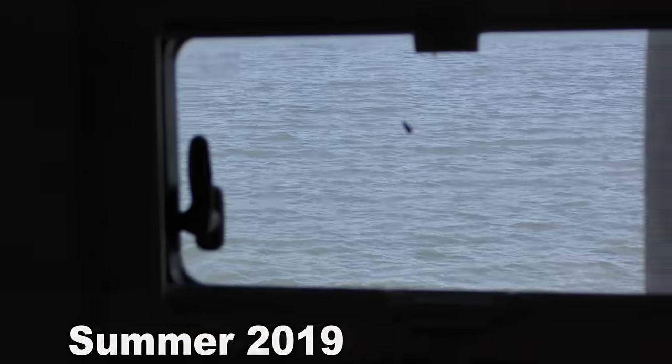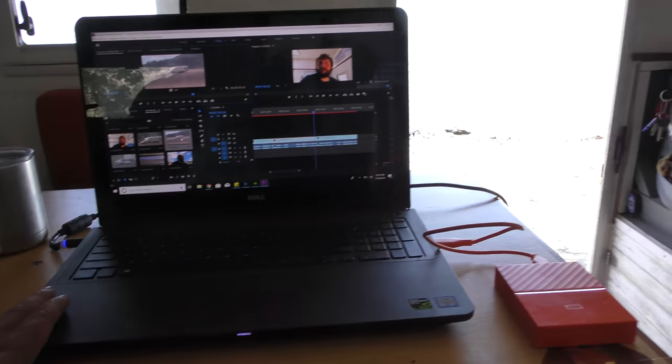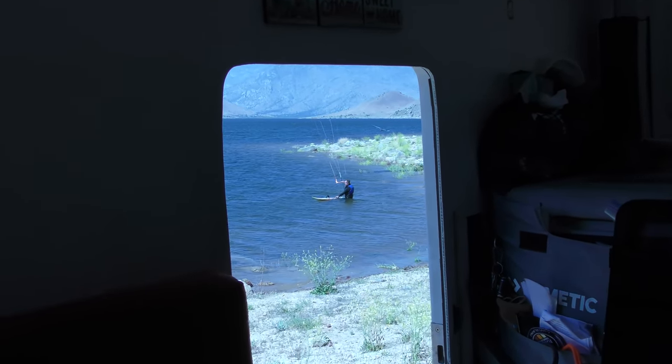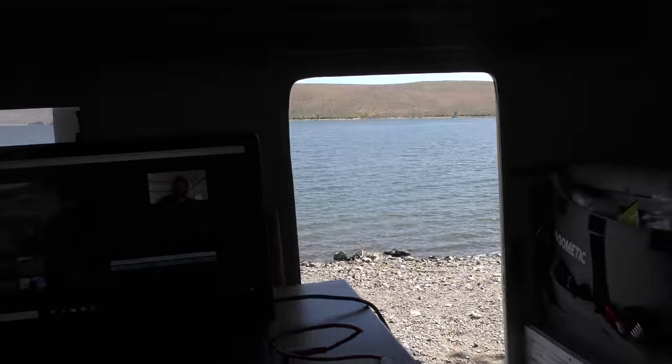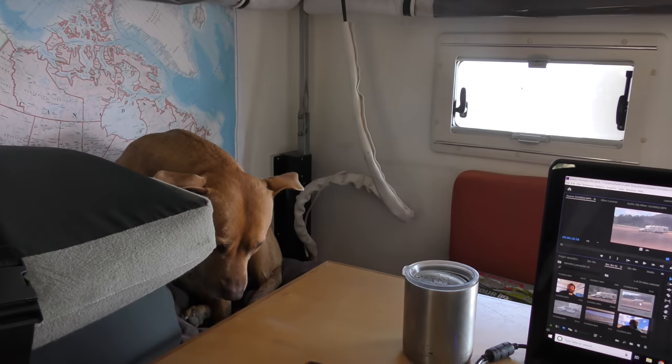I've got a nice view out this window of the lake — my coffee editing station and a beautiful view out the door. This is kind of what we're working with: a huge table, plenty of space when we're set up on the dinette, and plenty of space for Coda to hang out. You could even have somebody else over there editing video. With the top down and the pad in, three or four people is comfortable, but we can fit about five or six around this dinette pretty comfortably.